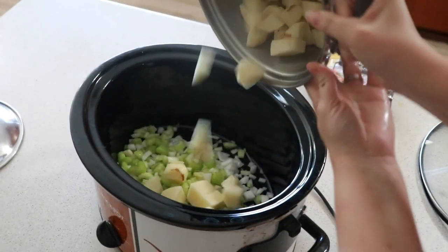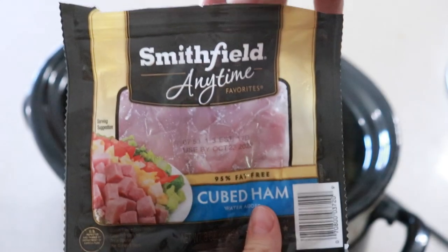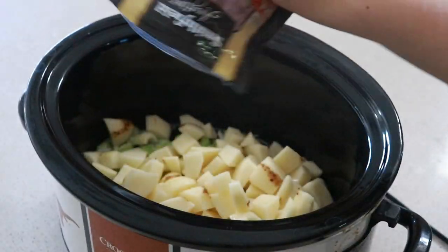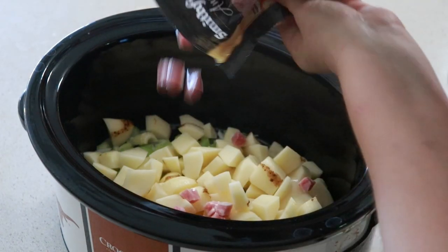If you cut your potatoes the night before, make sure that you place them in water so they do not brown. For the ham, I'm using one cubed ham packet that I picked up at Kroger and I'm just making sure to break this apart so it's not just one big clump.